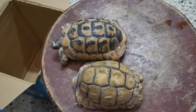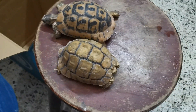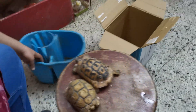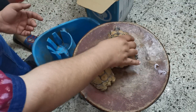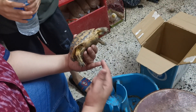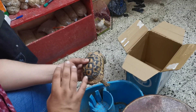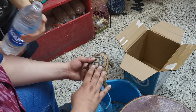دلوقتي اشتريت السلحفة وهدخلها البيت. بنصح إن أول حاجة تعملها إنك تنظف السلحفة بطريقة بدائية وبسيطة جداً. هم مش محتاجين مياه بصابون، ولو حطينا مياه بصابون مش هيحصل حاجة، بس المهم الصابون ما يجيش على وشها. بمسك السلحفة كده - فوق وتحت - بحيث أبعد عن أطرافها عشان ما ترفصنيش.